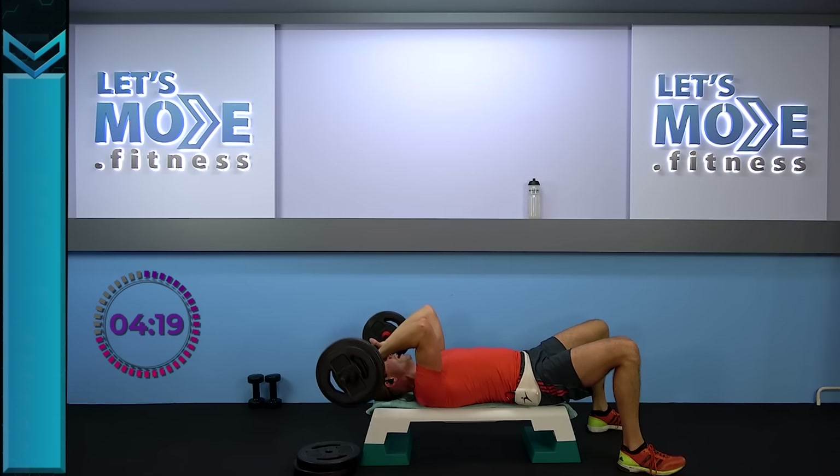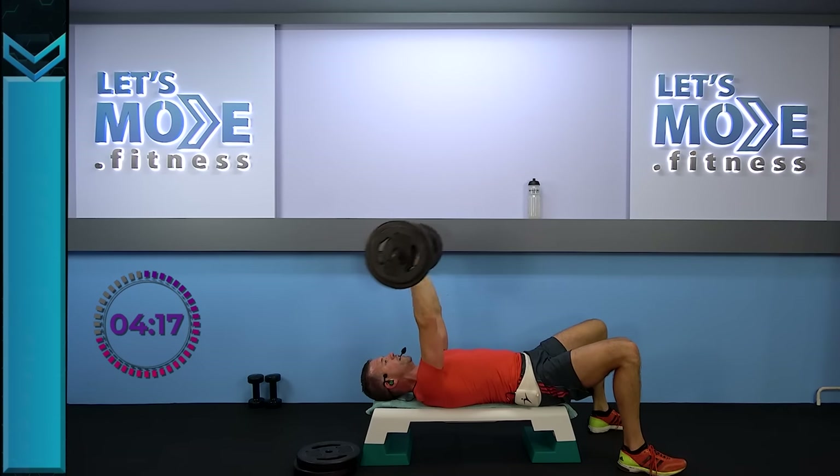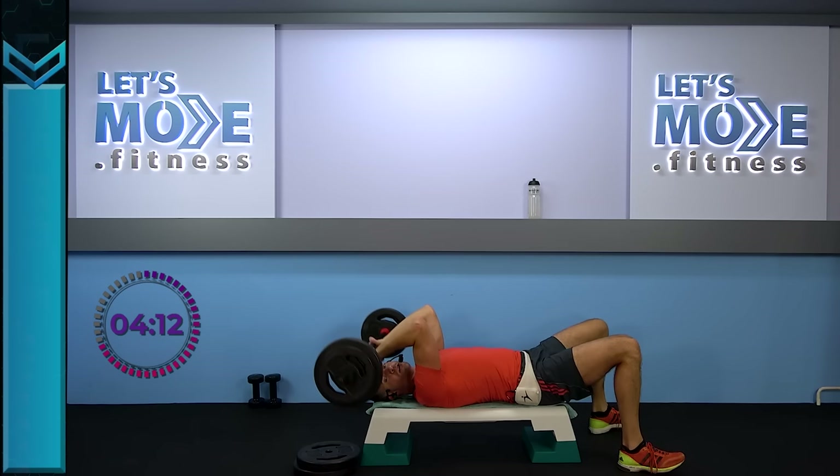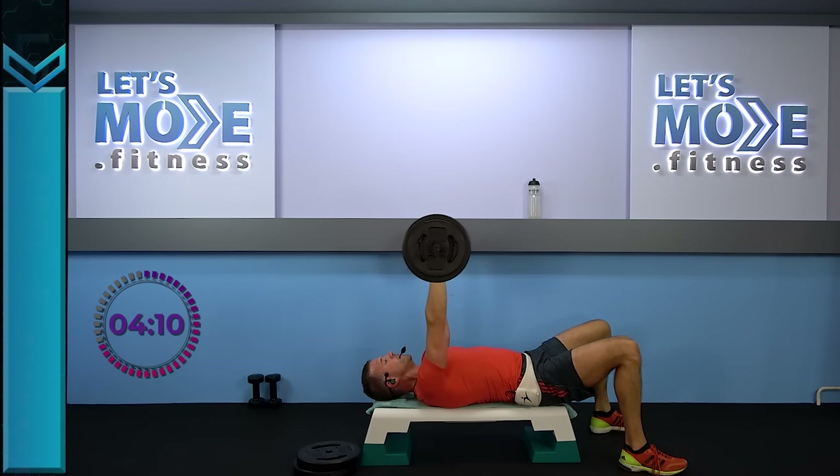Slowly towards the front of the head — keep your elbows in one spot in the air. Keep it going — two and two. Down, down and slowly rise.